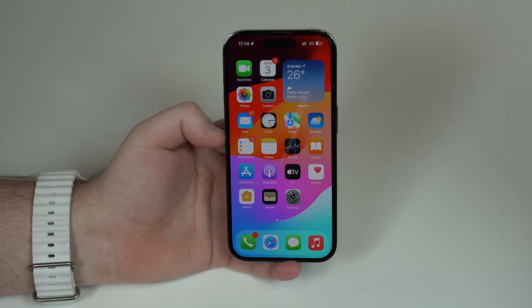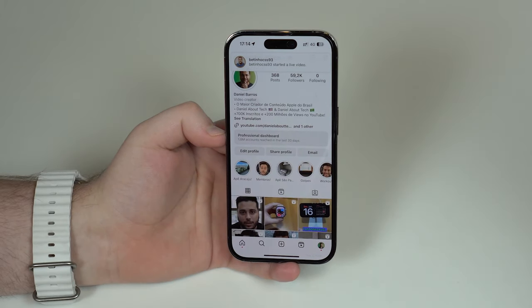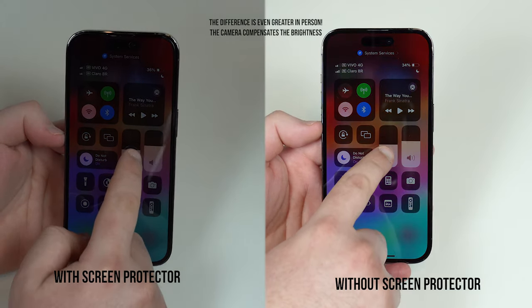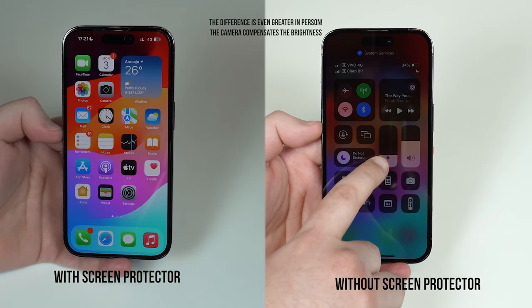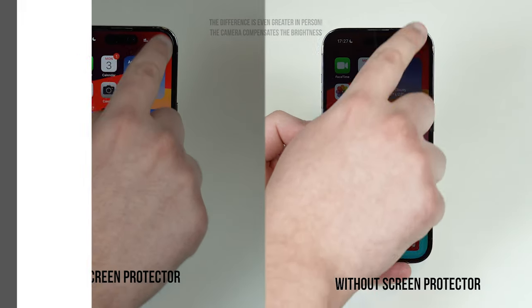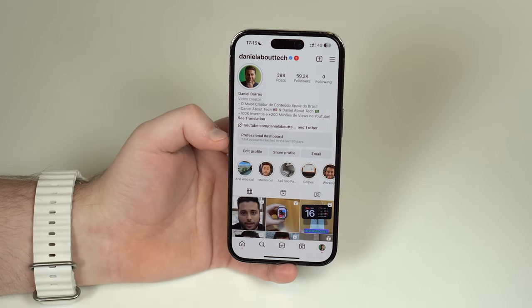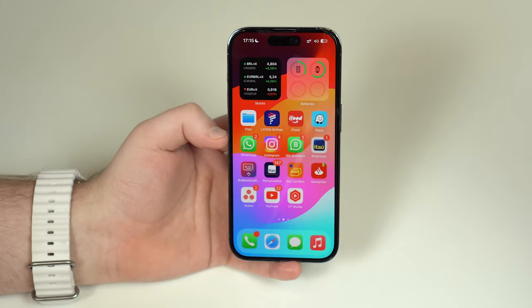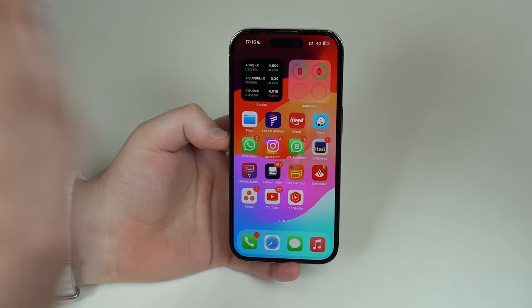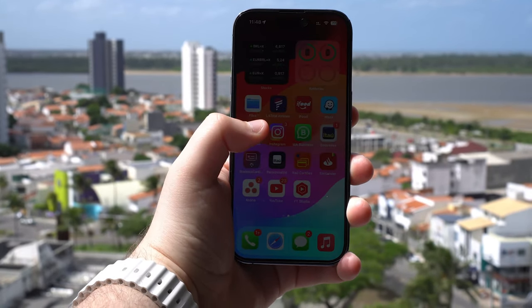Privacy screen protectors will always make your screen darker — there's no getting around this. No matter how bright your screen is, even at 100 percent brightness, it will still be considerably darker than without the privacy protection. It's like a film placed on top that creates layers to provide the privacy effect by darkening the screen at angles. Even looking straight ahead it's still darker, and in broad daylight or direct sunlight it gets even worse.